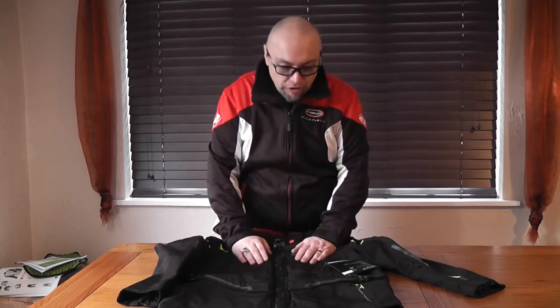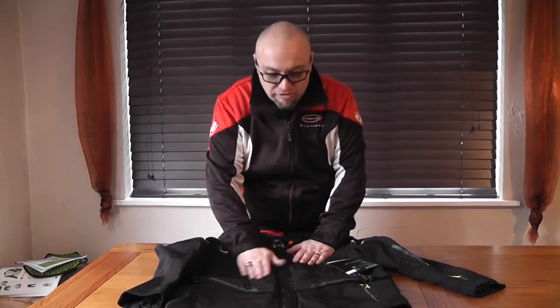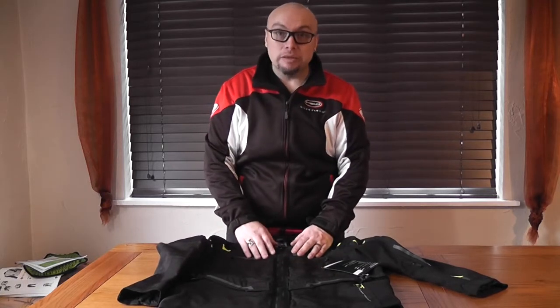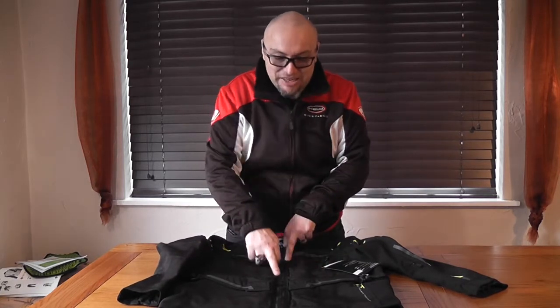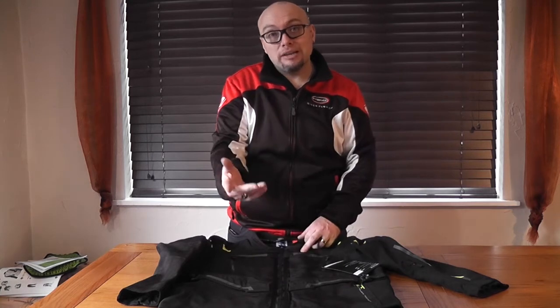There are pants that go with it. First thing I've got to say about this jacket — it's a great feel. It is 750 denier tactile material. It is HLS kit ready, so you can put the HLS light kit in it that we showed everybody last year, Stan.